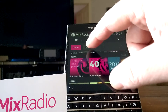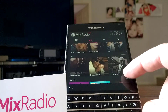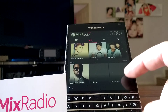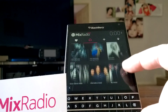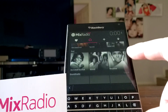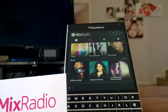And if we go up to Genres, we've got Alternative, Blues, Christian, Classical, Country, Dance, Hip Hop, Indie, Jazz, Metal, Pop, R&B, Reggae, Rock, Soul Music, Soundtracks, and World Music. So it's all there.